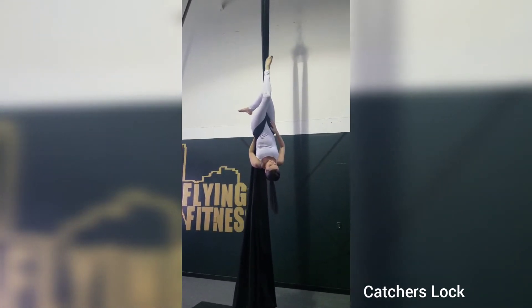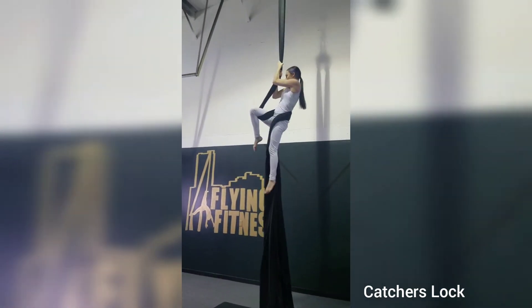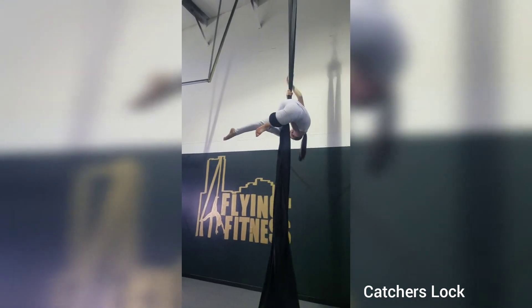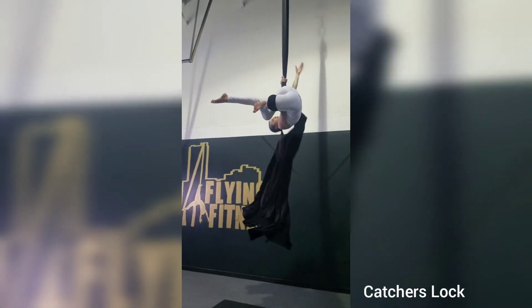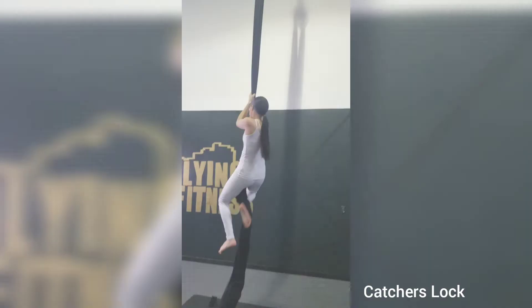Now, the first way to come out: grab the tail on the back, reach above the knee, thrust the hips forward, and come to that thigh hitch. You can swim out of that fabric, and there you go.